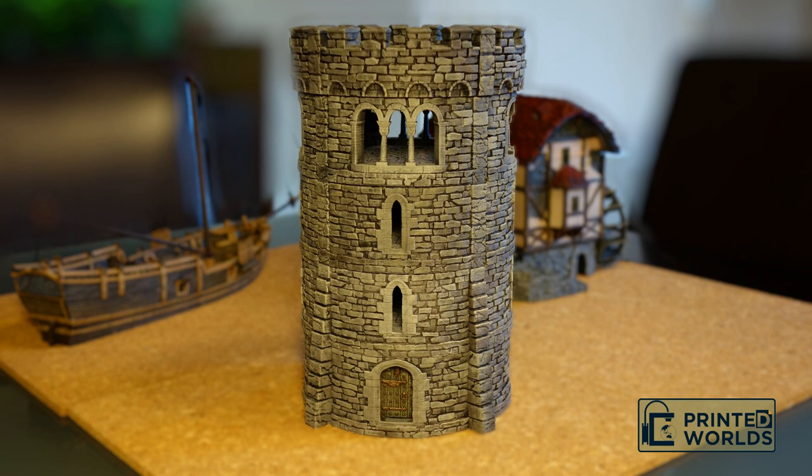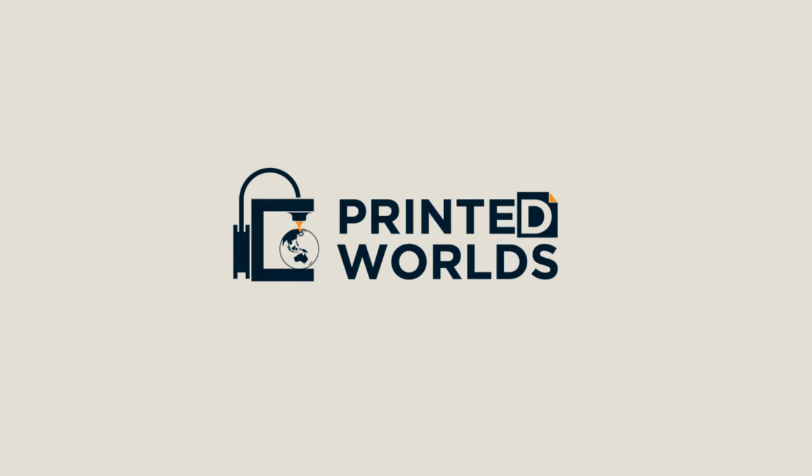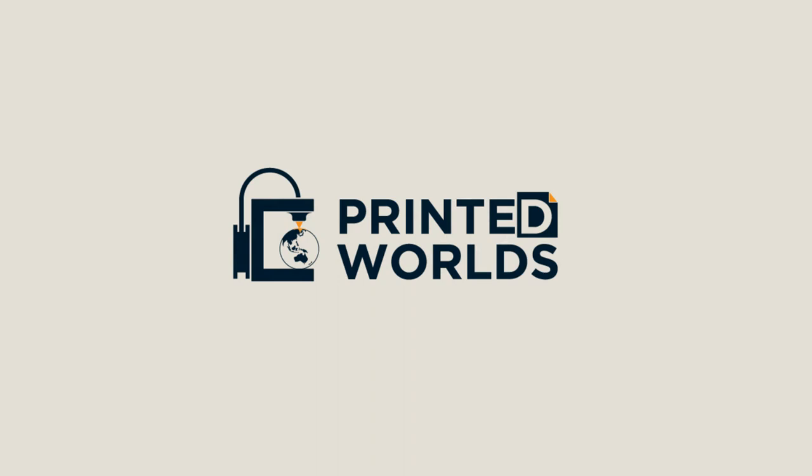And that's it! I hope you enjoyed the video. If you want to see more, please like and subscribe below. In my next video I will be painting the Sloop Tall Ship model. If you like the model or the tutorial, please support this channel by purchasing it or any other model from printedworlds.com.au, or download and print the 3D model yourself from Printable Scenery. Links in the description — click the description! Thank you.